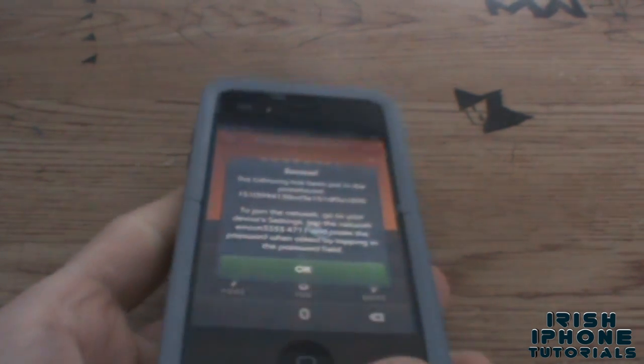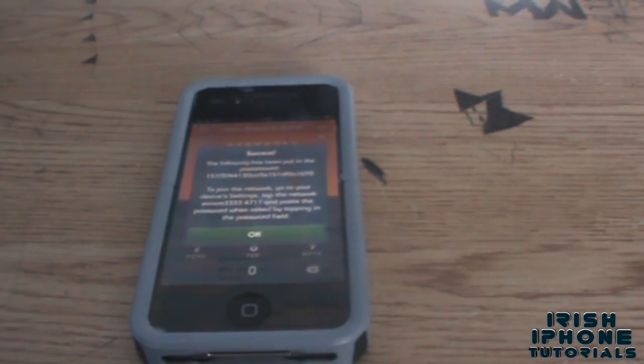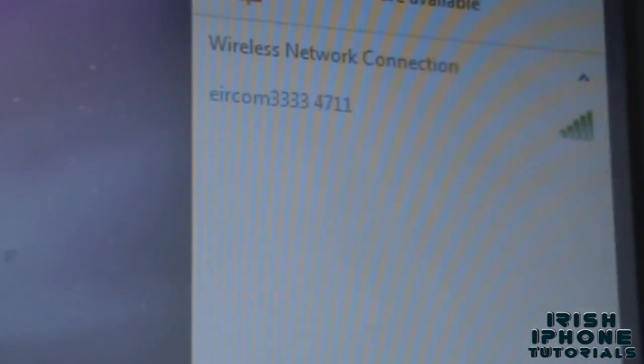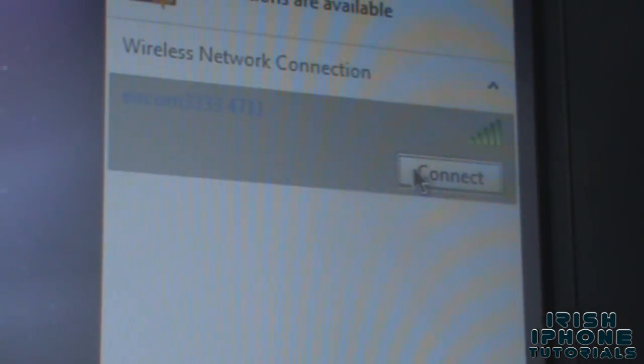So if I just disconnect from my Wi-Fi — now if I bring this up to my computer, as you can see up here: Eircom 33334711. So if I go to connect this Wi-Fi it's gonna ask me for a password.